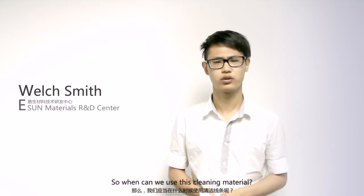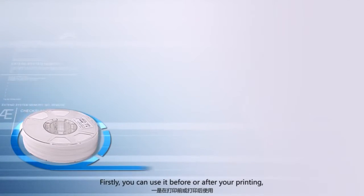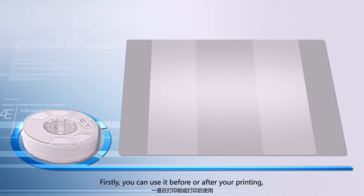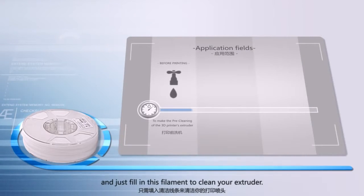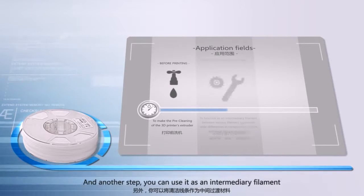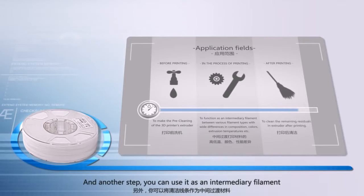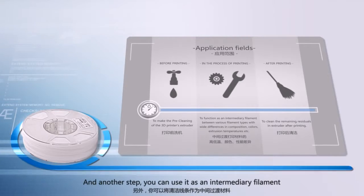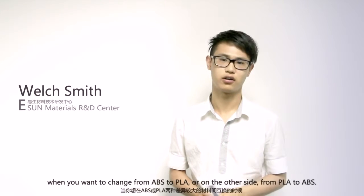So, when can we use this kind of material? We have two scenarios. Firstly, you can use it before or after you print — just feed in this filament to clean your extruder. Another use is as an intermediary filament when you want to change from ABS to PLA, or from PLA to ABS.